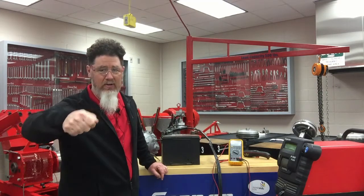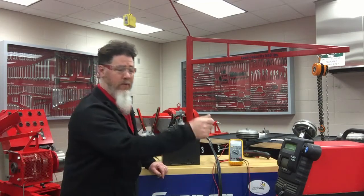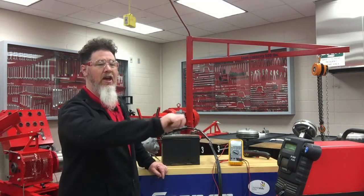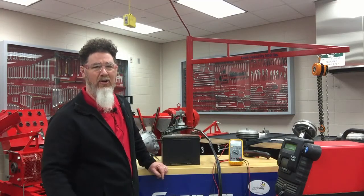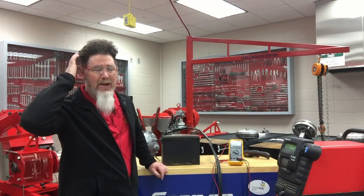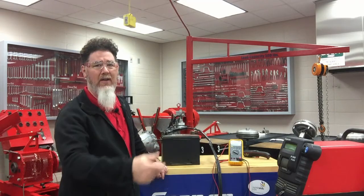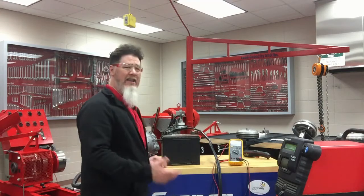It still went 'click' — nothing. I flipped my charger to the start mode for starting assist, and still nothing. That was a problem, because normally if the battery is weak it will still turn over when you have it on start assist.